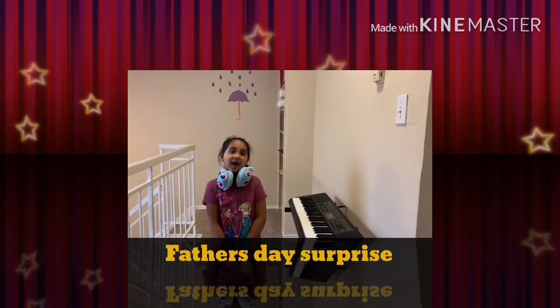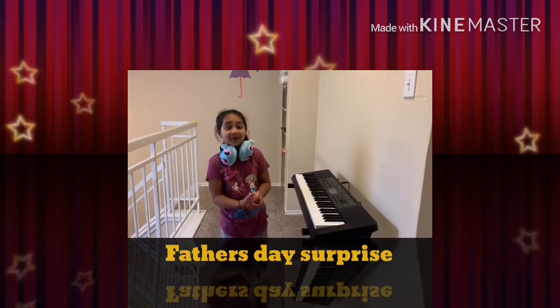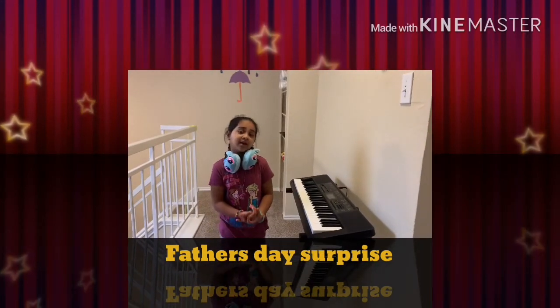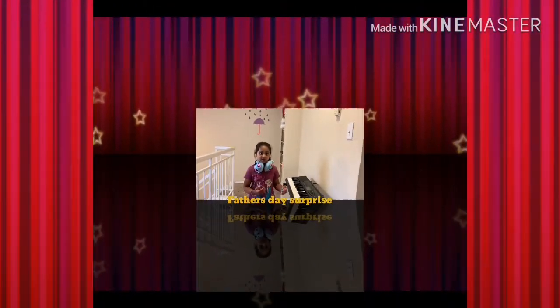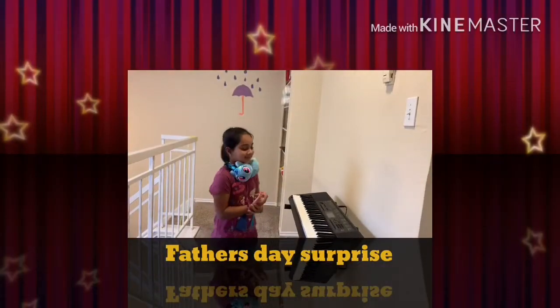Hi guys! I didn't see you there. I was just playing my piano. So today I'm going to show you how to make a Father's Day card. It's so different. Let's go!